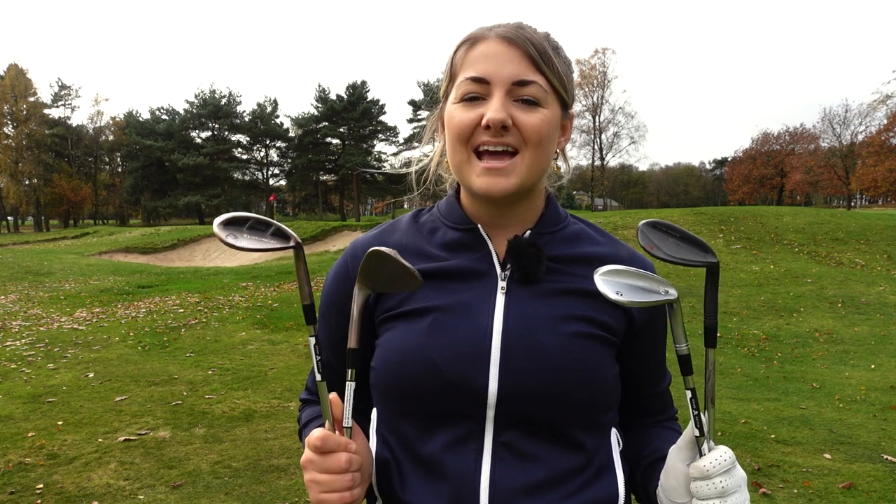TaylorMade have a pretty extensive wedge collection, but which model should you be gaming? Today I'm going to take all three out on the course and see what the differences in performance are.